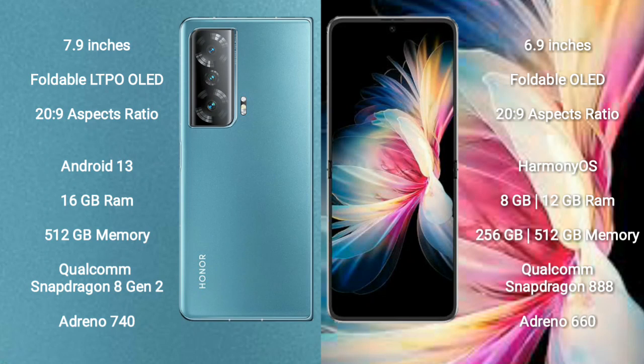Honor Magic V2 runs on the Android 13 operating system. It comes with 16GB RAM, 512GB internal storage, a Qualcomm Snapdragon 8 Gen 2 processor, and an Adreno 740 GPU.